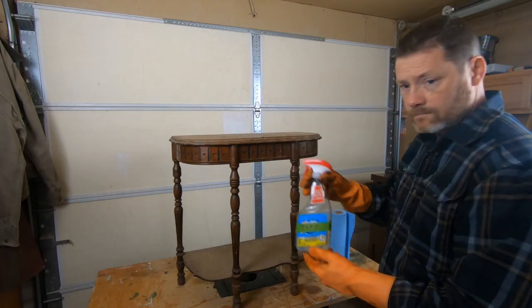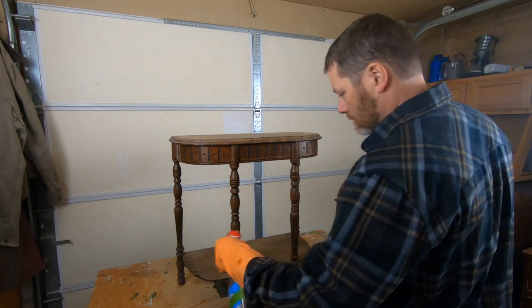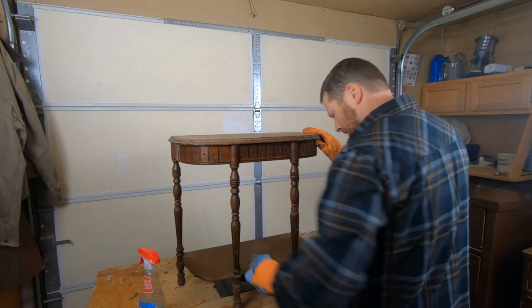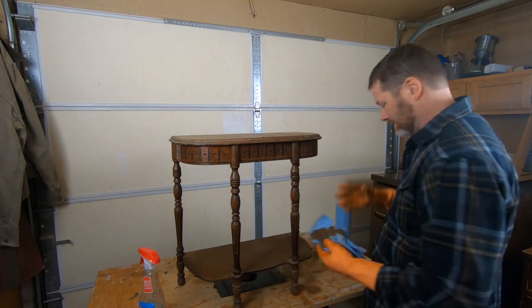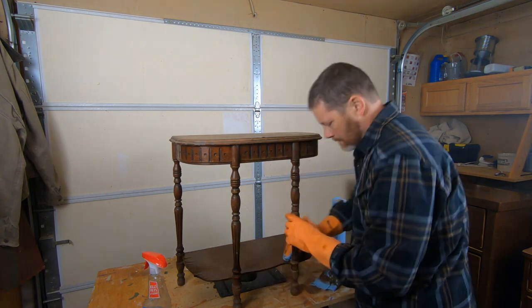We start off as always with my spray bottle, some TSP, and a whole lot of scrubbing. This piece was dirty — it had been in the garage and the barn for who knows how long.